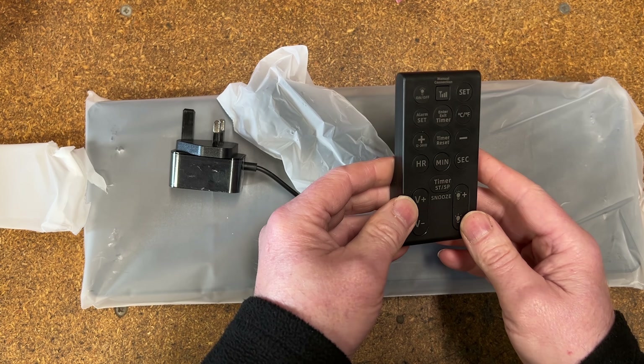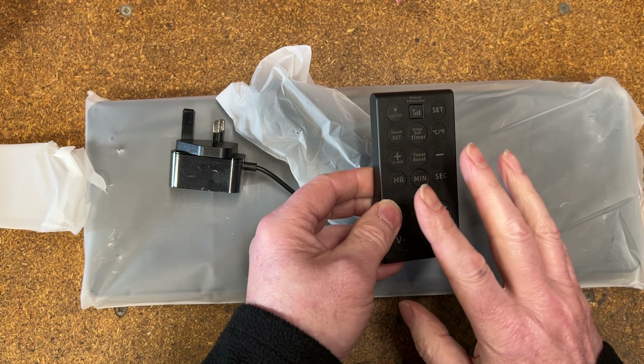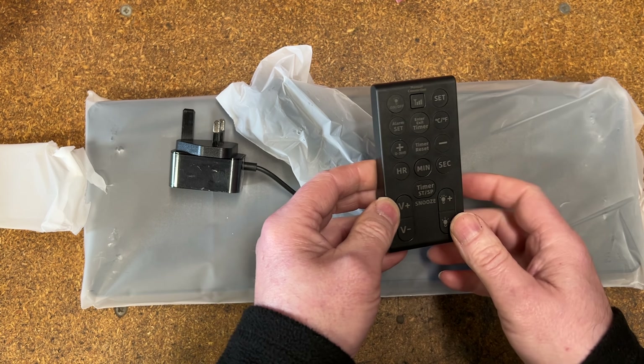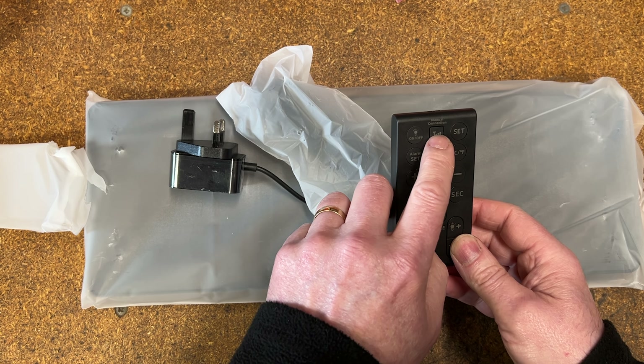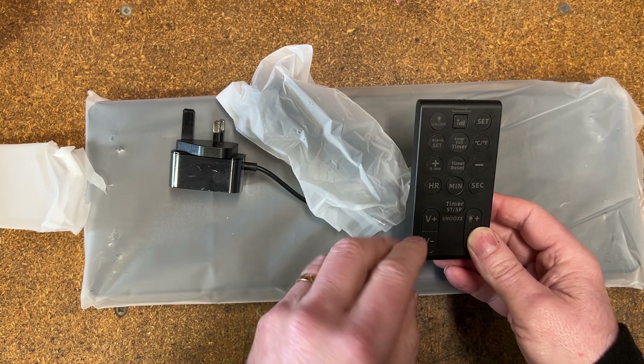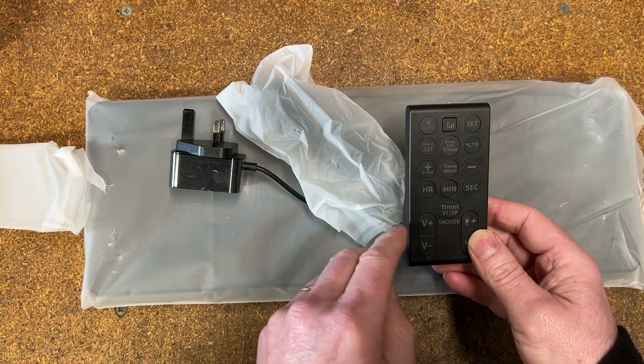The remote control is very similar to the other Bluekin remotes for the clocks — very handy, so I haven't got to climb up a chair to change the clock time. There's a Bluetooth button on here, which we'll go into in a few minutes. It's one additional feature on this clock called the Bluetooth function.